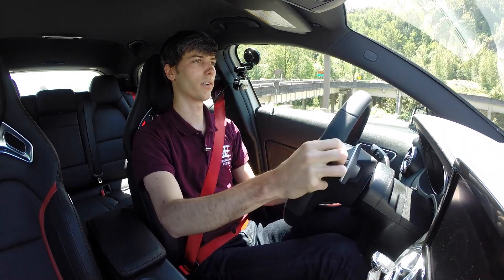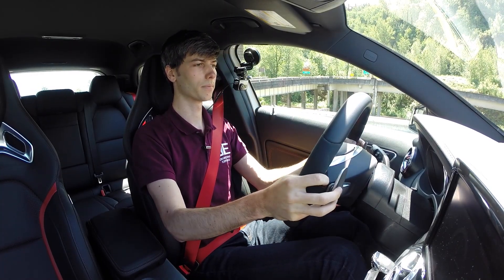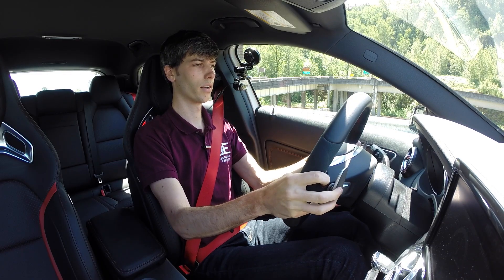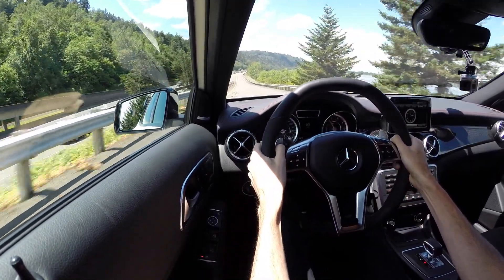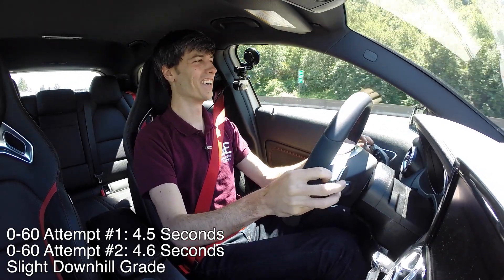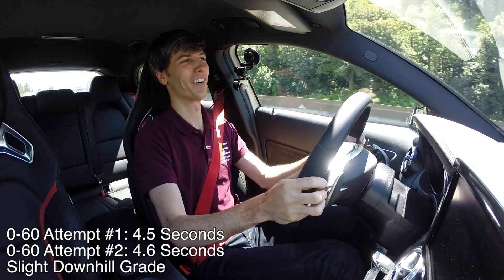Coming to an abrupt stop to engage — oh man, that is quick! What a fun thing. This thing has some serious power.